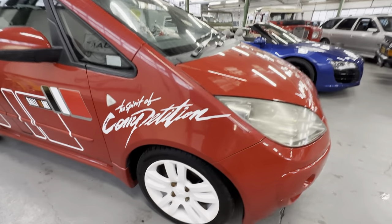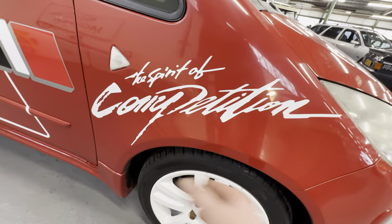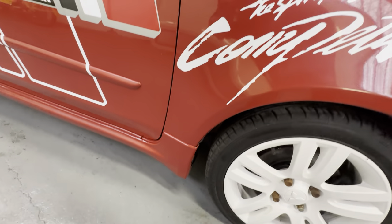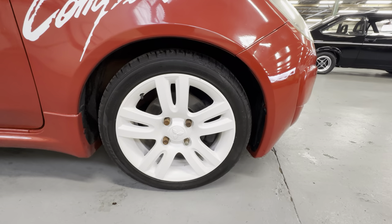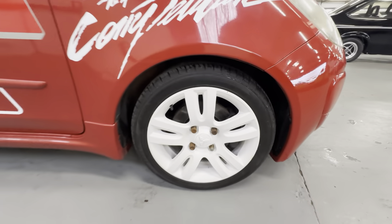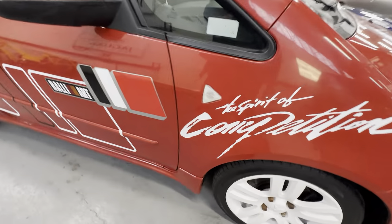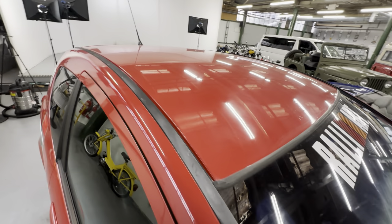Starting with the bodywork, we'll start on this front driver's wing — all nice and tidy on the wing itself. Obviously we've got the sticker pack on there, no sign of any corrosion coming through on the arch. The wheels are in lovely condition, there's no curbing at all on that, nice and tidy. If we're being picky, there's a little bit of surface corrosion on the wheel nuts if you wanted to change those, but that's being very picky. Nice and tidy up that A-pillar, no sign of any stone chips on the leading edge of the roof.